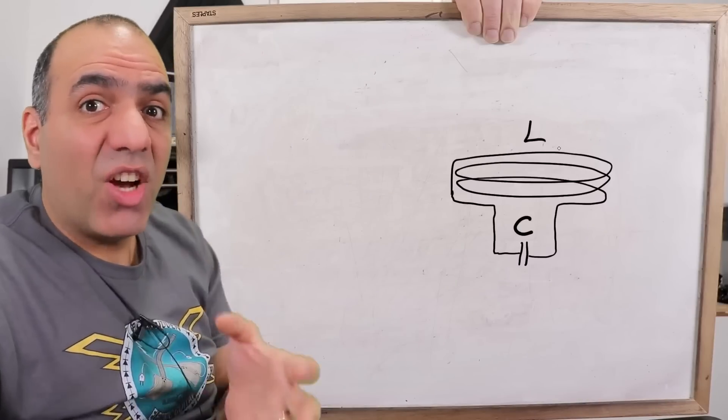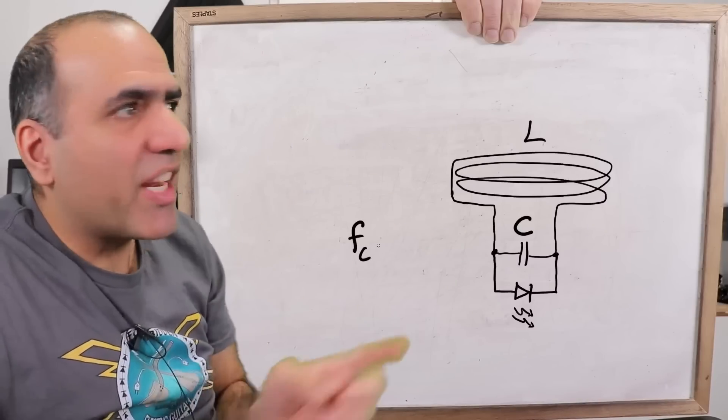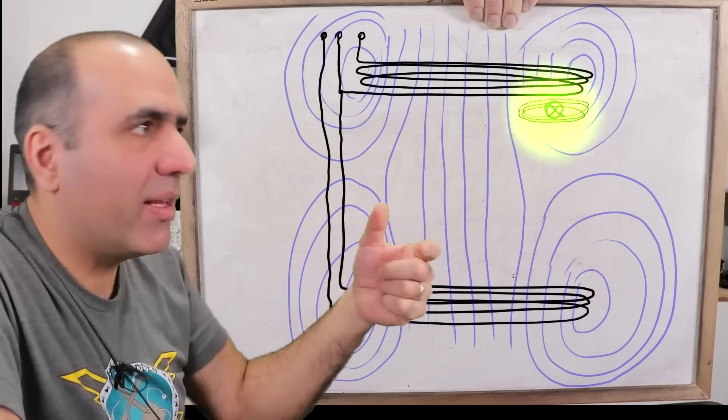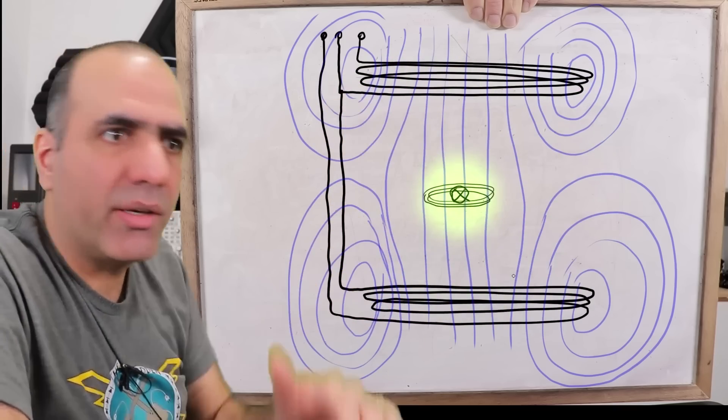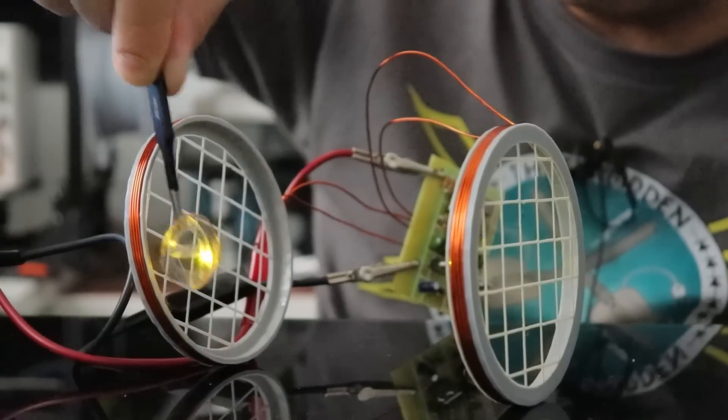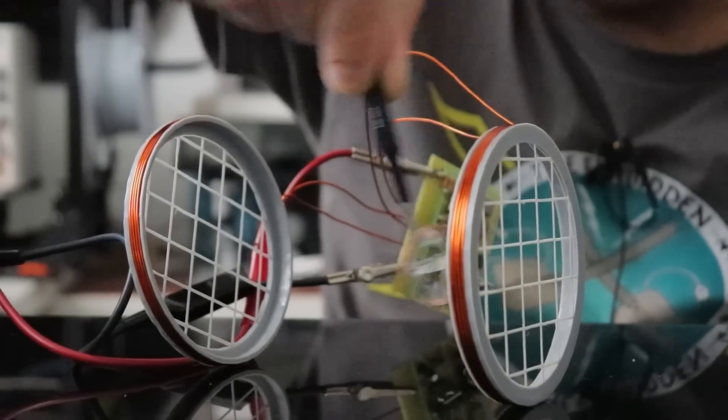If you're familiar with those wireless LEDs, you know the concept going on here. The fireflies light up through induction. There's a big primary coil on the driver and a smaller secondary one on each of the fireflies — that's what allows them to light up.